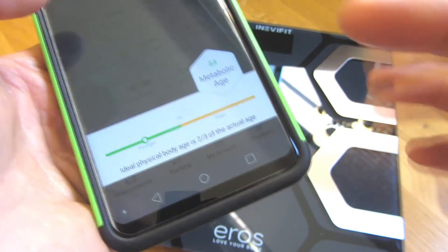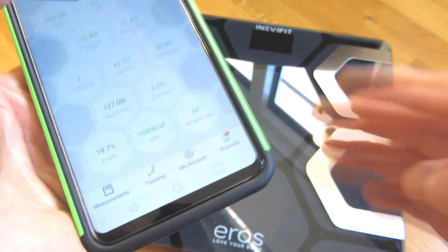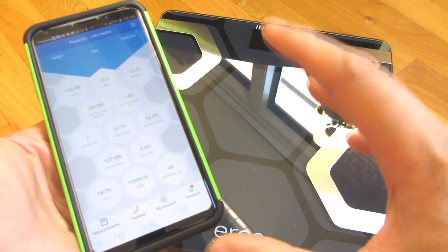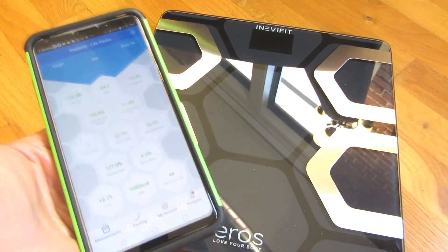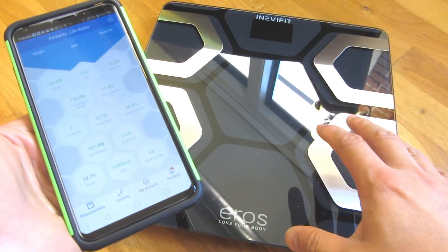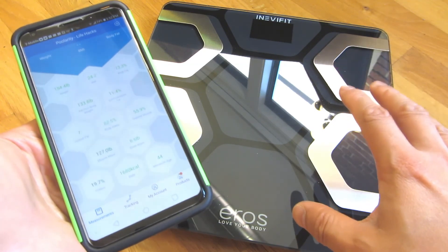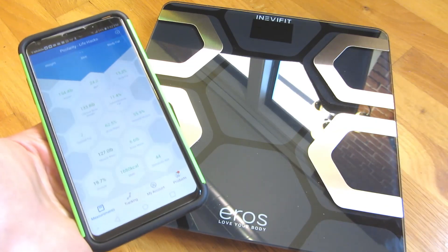Just based on this alone, it's worth getting because it's telling you you're younger than your age. Overall, this is what the smart app has, and it's a pretty neat smart scale. I will have a link to Amazon where you can get the scale — it's an affiliate link, so please support this channel by clicking on that link. I hope this helps — please subscribe, and thank you for watching.